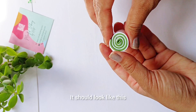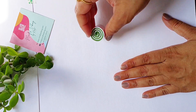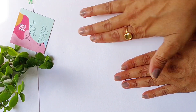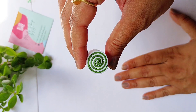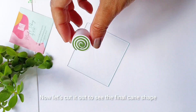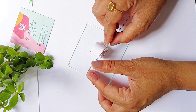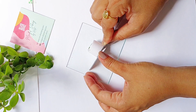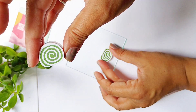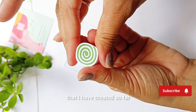It should look like this. Now I'm just going to roll it out a little bit more. Let's cut it out to see the final cane shape — and this is how it looks. This is possibly the simplest cane that I have created so far.